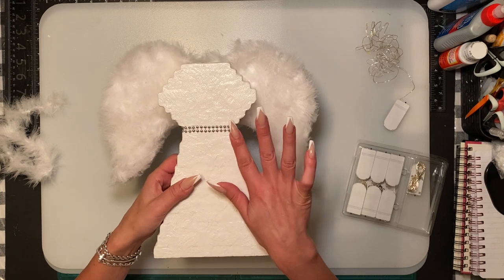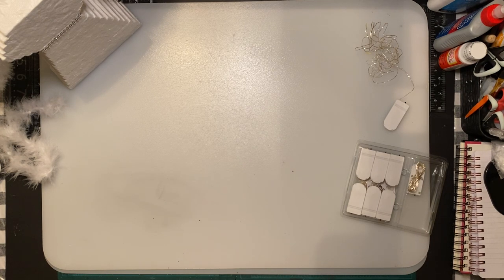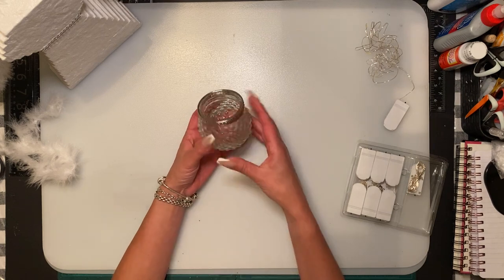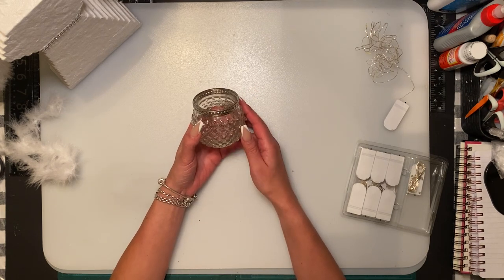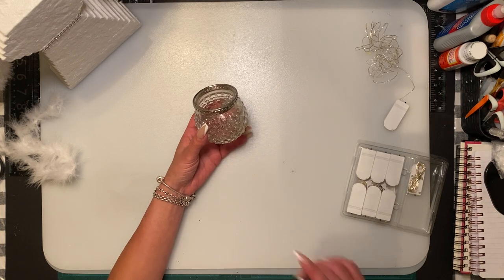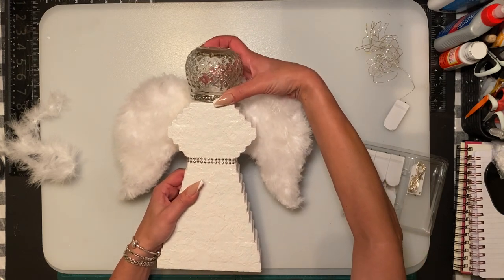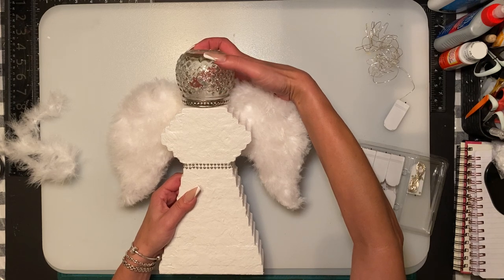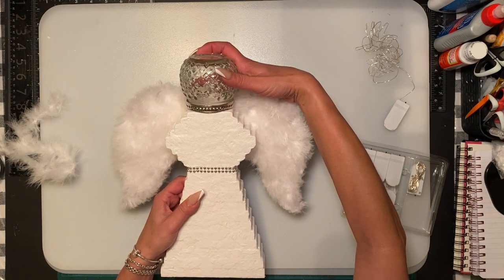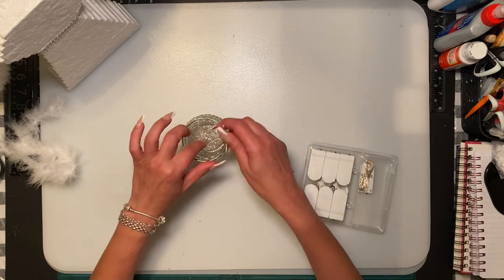Now we're going to move on to the head. There were a couple of different options, and I found these little glass vases from Dollar Tree — they came in this aqua blue color. It fits well right on top. You can paint it, or maybe you have a different idea. I thought about snow globes but they were way too big for the size of the body.